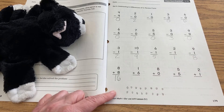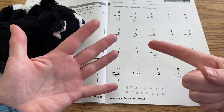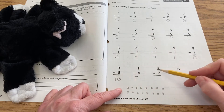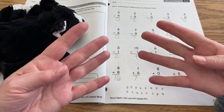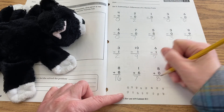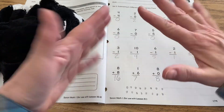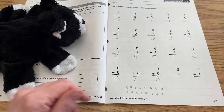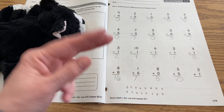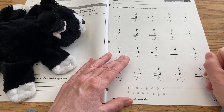One plus six we can do on our fingers: count out six, pop out one more, and you have seven. Eight plus zero — if you have eight and you don't add anything else, you still have eight. Five plus five: count five fingers on each hand — five plus five is ten. The last one, two plus one: if you have two here and one here, put those together and you have three all together.